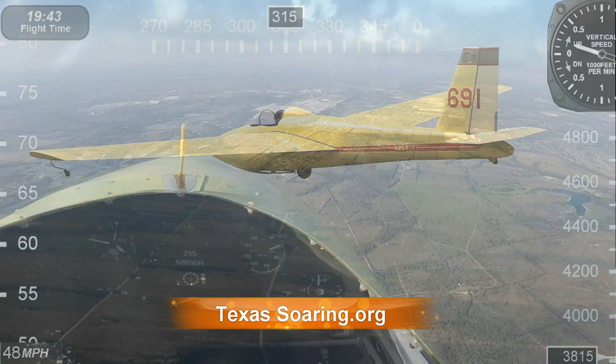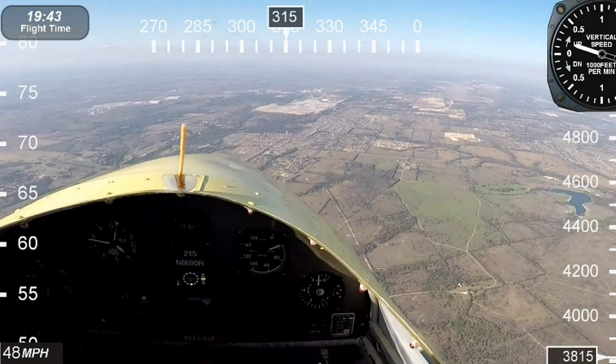Don't underestimate this glider. One of our members flew one of these over 440 miles.